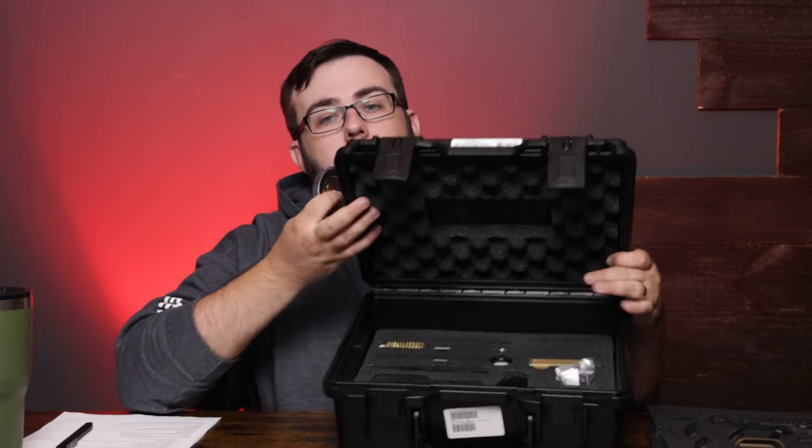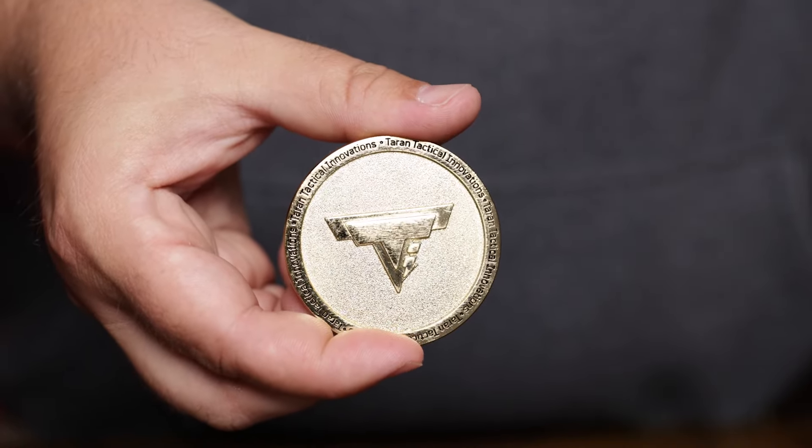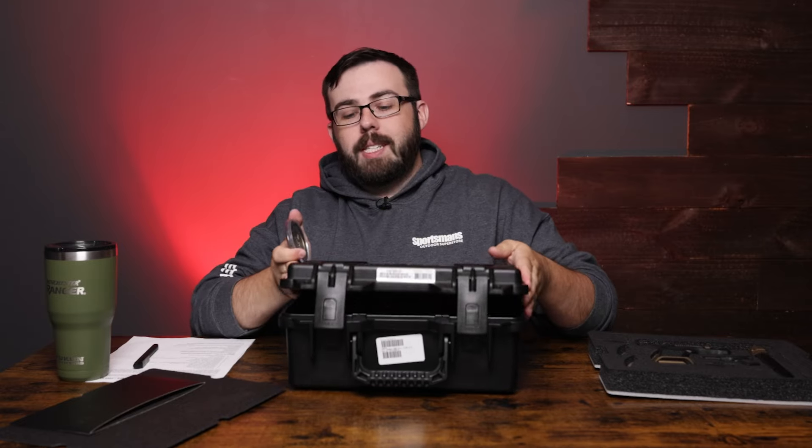Then we have the challenge coin, and this thing is big. I really think they were trying to outdo Smith & Wesson or SIG — they both have them. This challenge coin is freaking huge, pretty sure they're trying to beat every other manufacturer that makes one. It looks like one of those Carvana vending machine coins — it's that big, but it is beautiful. It's either molded or engraved, but it is a fantastic, really sharp-looking piece. So that covers what's in the box.